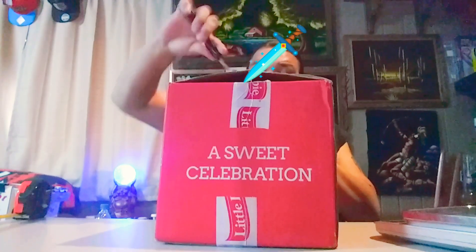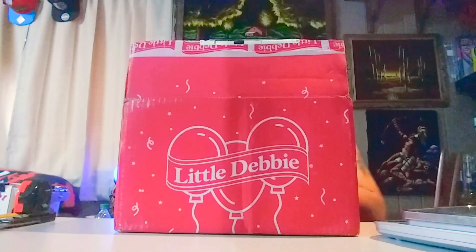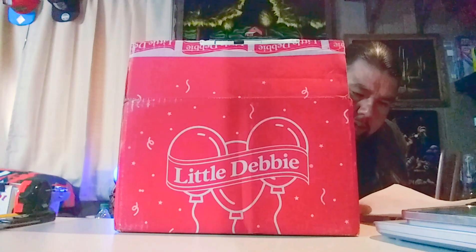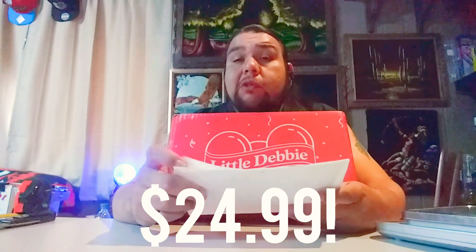Let's go ahead and open it. We got a pack list here. Pack list says: one Debbie birthday box. So this is a Little Debbie birthday box. It says the price is $24.99, so this was $25. Let's hope there's some good stuff in here for $25.